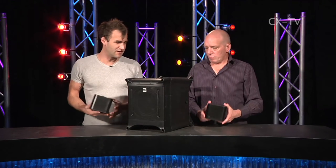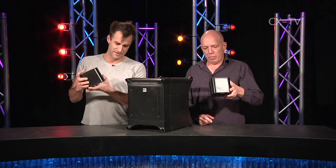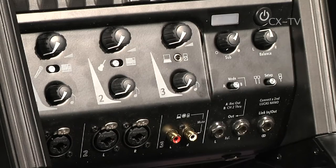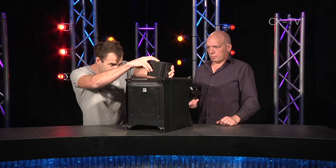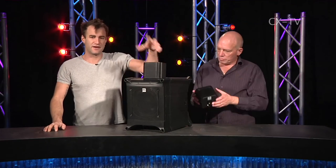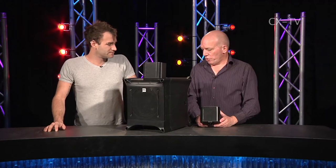These things are tiny — it's two little satellites you can put on a mic stand, and they link back into the sub which has amps for the satellites and for itself. You can run it in stereo or mono configurations with a built-in mixer, or you can click the satellites straight on top of the sub with integrated connectors — no wires involved. Miniaturization done.